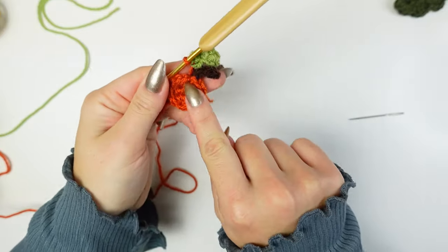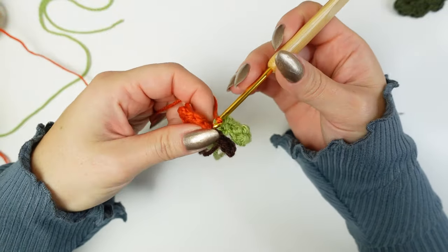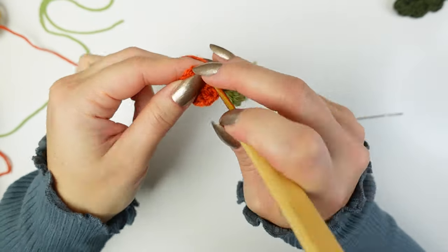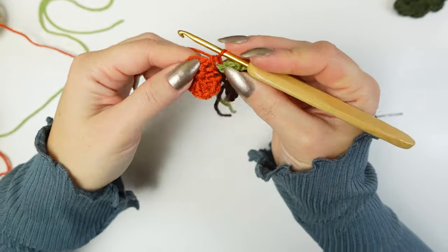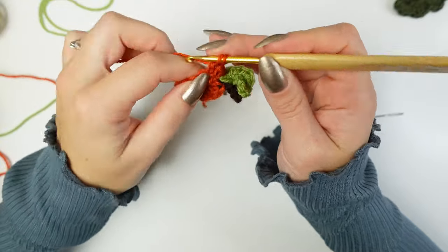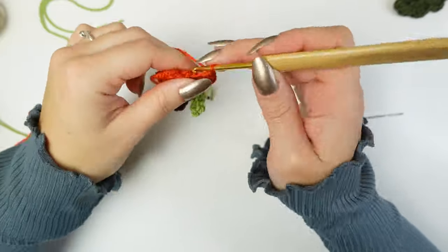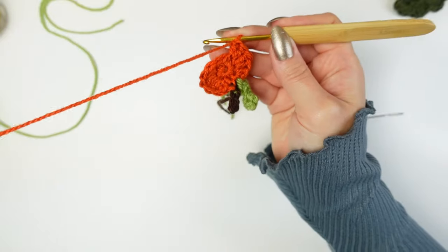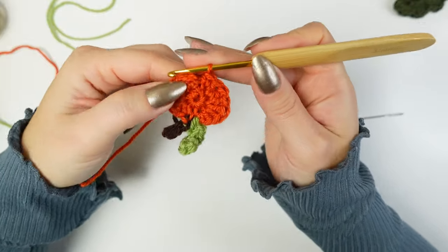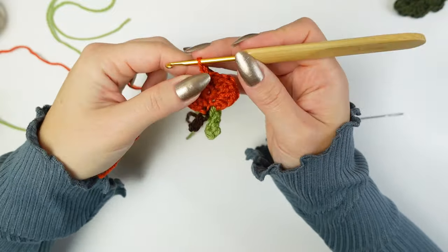Tighten everything — it's going to bring everything closer to the base. When you tighten the orange as well, it will be very close to the base. Find the next stitch available and work a single crochet and a half double crochet into the same stitch, then two double crochets into the following stitch, two double crochets into the next stitch. Into the last one work a half double crochet and a single crochet all into the same stitch. Slip stitch into the other side if you want, then chain one and cut off the yarn.